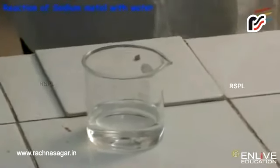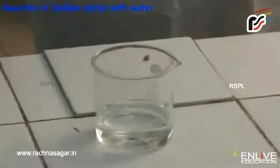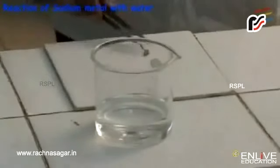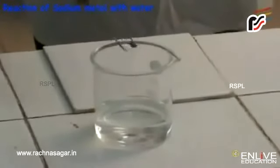I am going to show the reaction of sodium metal with water. In this experiment, you have to be very careful and it should be performed in the presence of the teacher. Let me add a bigger piece of sodium metal into water. Let's see what happens.